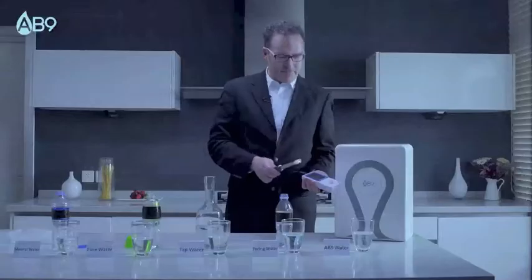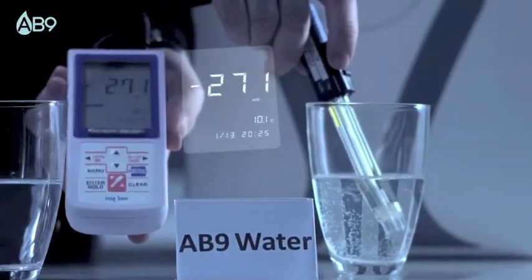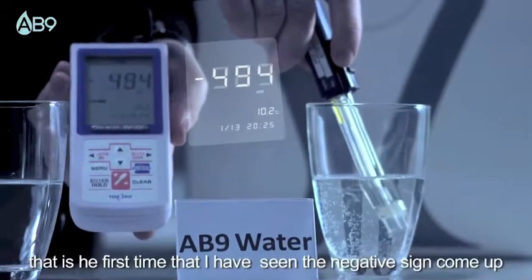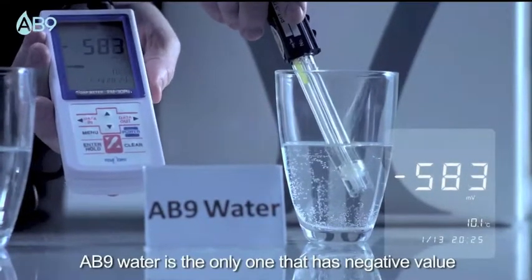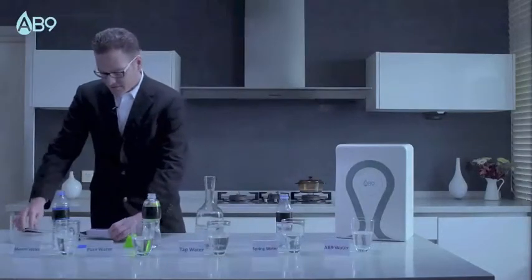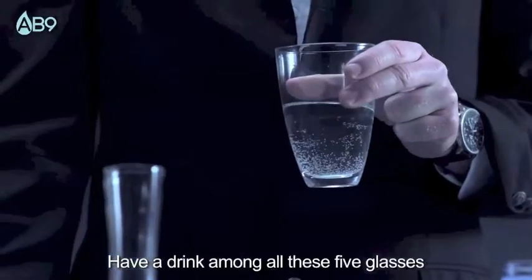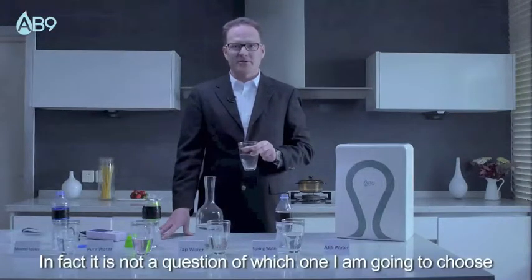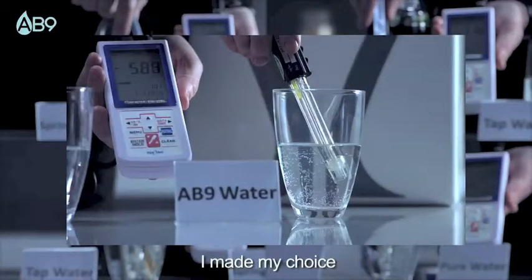AB9 water. Let's see. Wow, that's the first time that I've seen the negative sign come up. AB9 water is the only one that has a negative value. All these four are positive — this is the only one that has a negative value. Have a drink among all these five glasses. It's not a question of which one I'm going to choose. AB9 water all the way. I've made my choice. What about you?